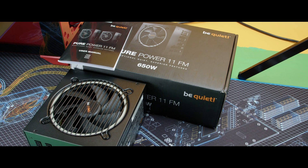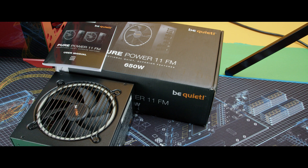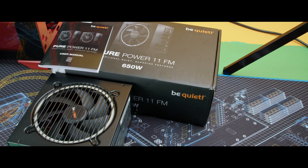Is a 650 watt power supply enough to power something like a 3090, 3080, 3070, or even an AMD GPU? Today we're going to talk about this. This is the Be Quiet Pure Power 11 FM. Kind of sounds like a rock or metal radio station, but trust me, it's a pretty good power supply, and we're going to talk about if it's enough for some of these high-end GPUs.